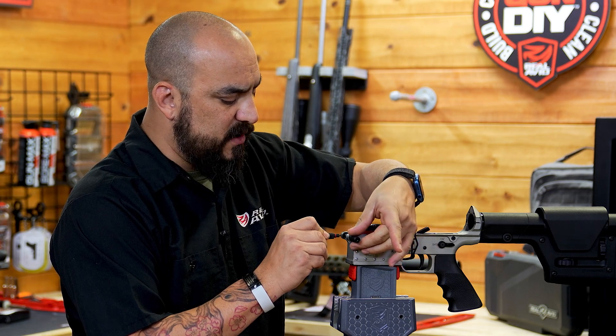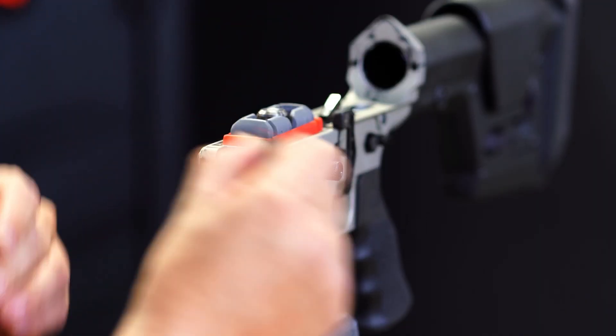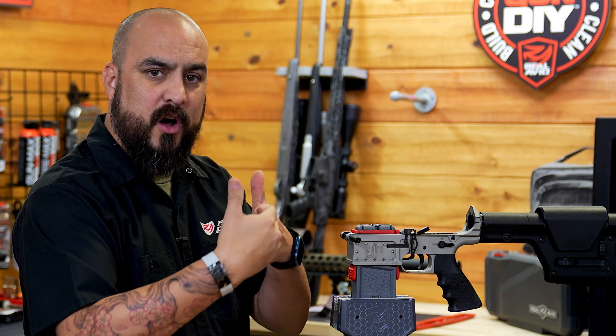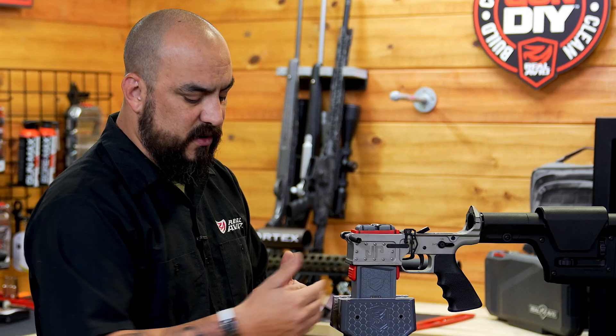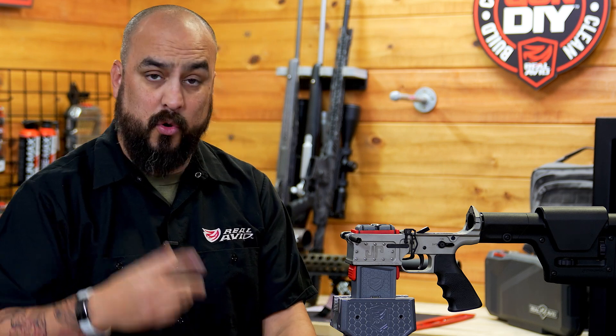Grabbing our pivot pin tool, sliding it all the way to the side so it's going to lock in on the detent plunger. From there we have now locked the spring and detent into the plunger housing, and we can spin this to separate the detent from the groove that was actually inside the pivot pin tool.